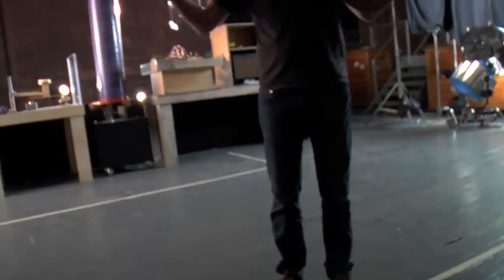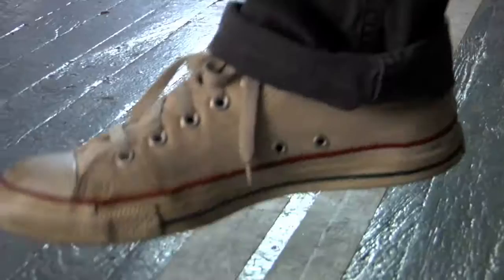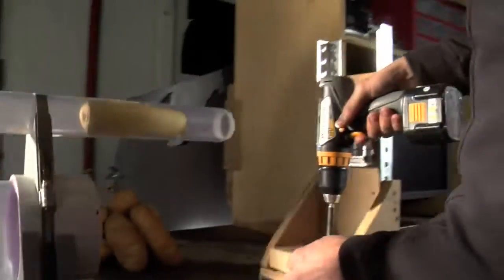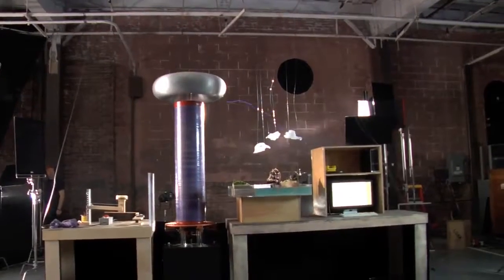Before we do anything with the Tesla Coil, we're going to clear the area. Everyone is going to stay behind the human line. The fact that we have a pyrotechnics expert, a ballistics expert, and a Tesla Coil expert on set — that's exciting.